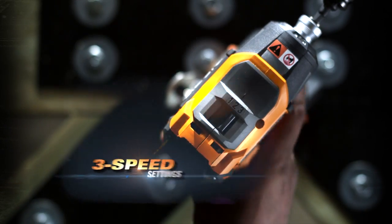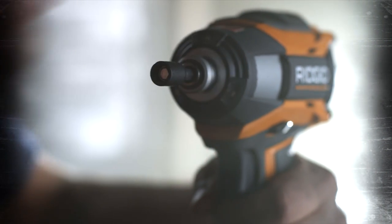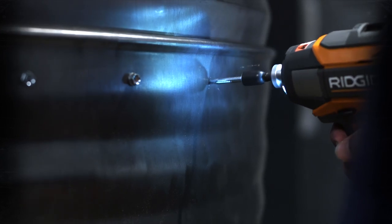Adjustable with 3-speed settings. Make one-handed bit changes with the quick-load bit holder, and see where you're working with the tri-beam LED activated by the independent grip light trigger.